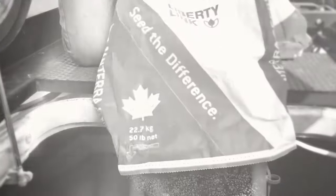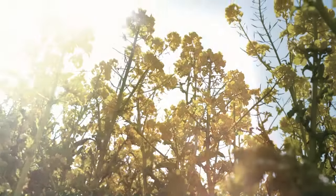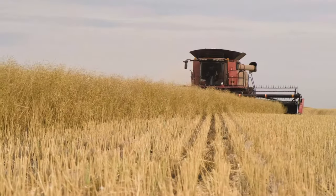CS4000LL Liberty Link Canola from Cantera Seeds emerges strong, resists club root and black leg, and performs like a pro until you straight cut it in the fall.